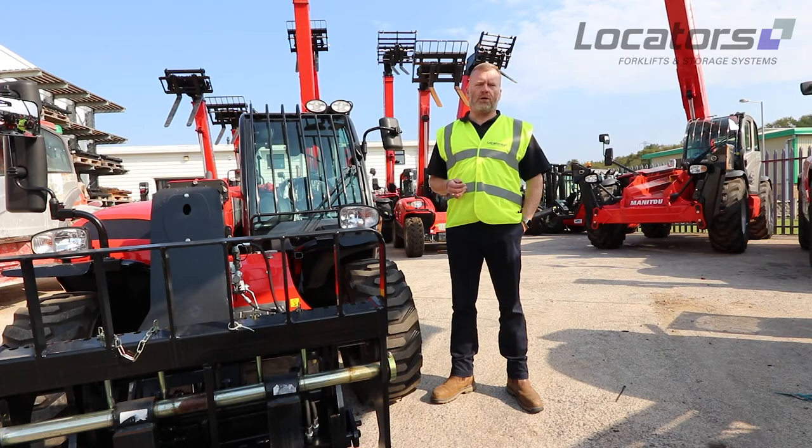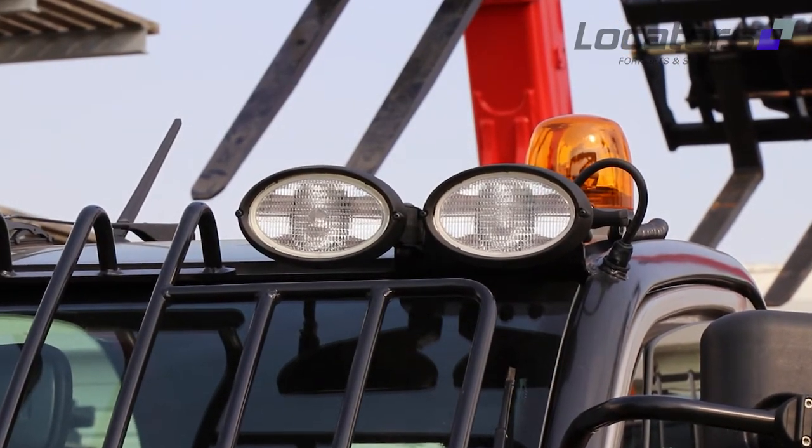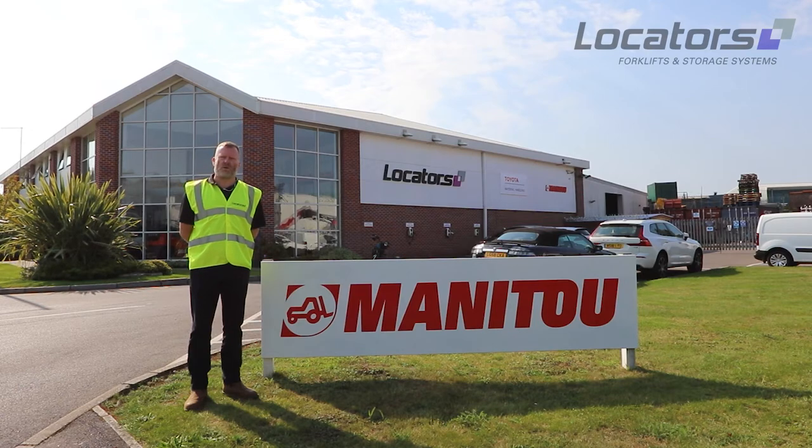All Manitou machines imported into the UK come standard with road lights, flash and beacon — some with working lights — and all need checking, even if you're not going out on the road. Thank you for watching this short video. If you have any questions, please refer to the operator's manual for the machine or contact us here at Locators.